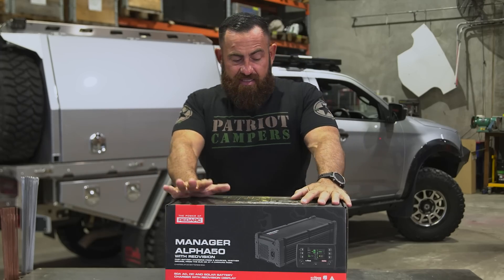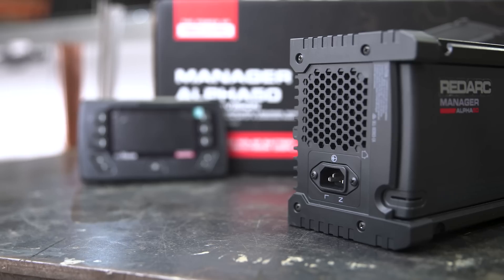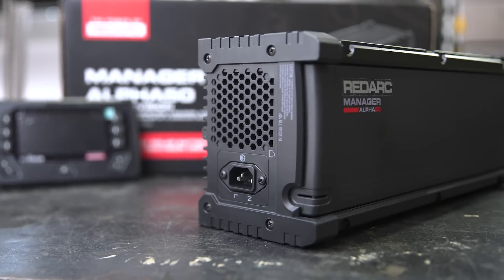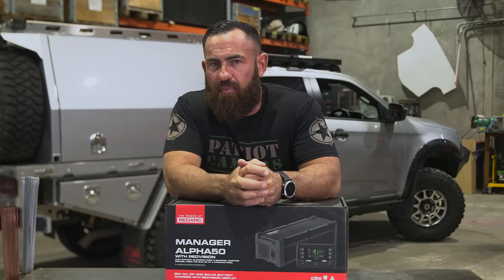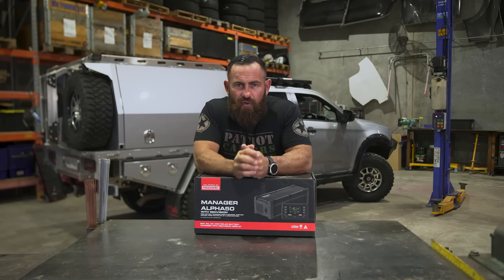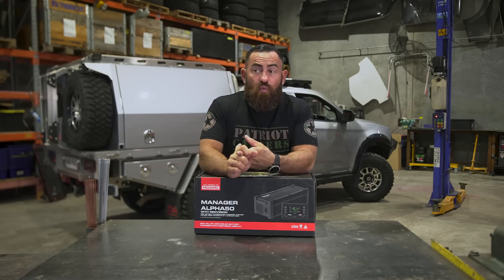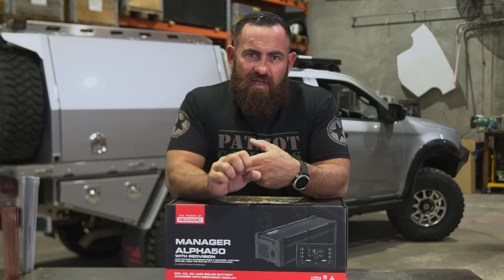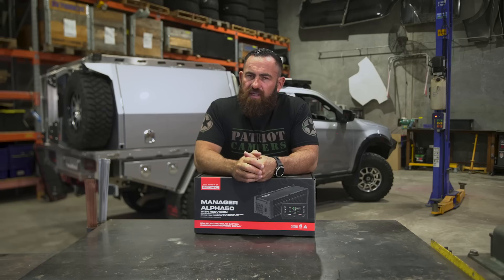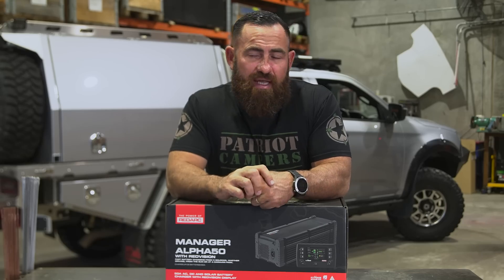Right here in front of me is the brand new Manager Alpha from Redarc. If you're familiar with Redarc products, you'd know that we've been running the Manager 30 — the BMS 15 with a 15-amp charger was the first charger we ever put into a Patriot Camper. The staple item for the X-Range is still the Manager 30, which is a 30-amp charger — 30 amps into whatever you're powering from DC or from AC.